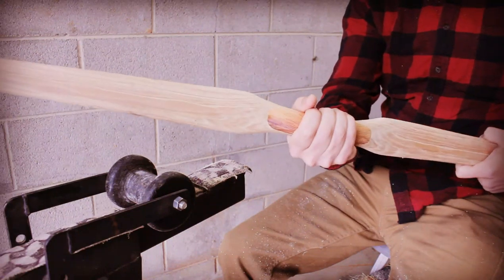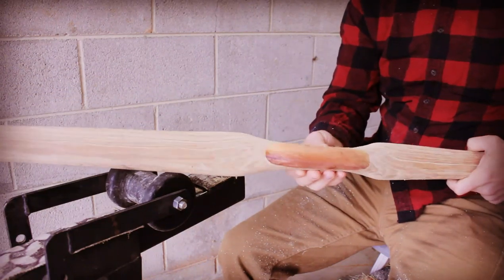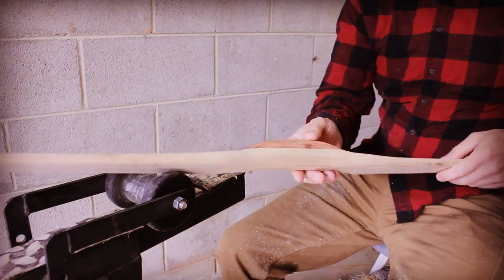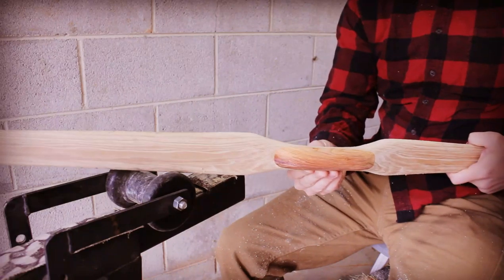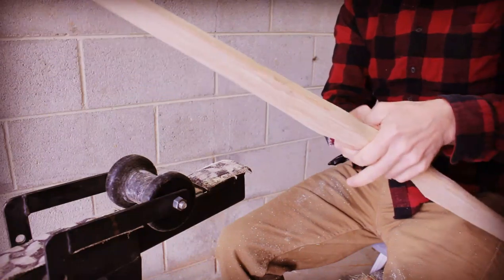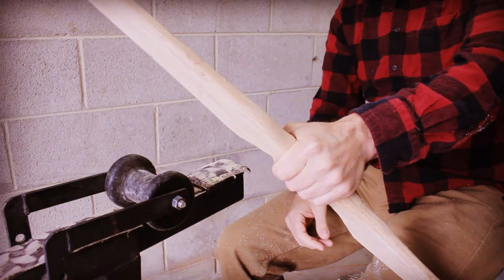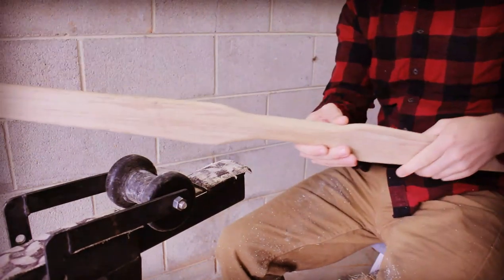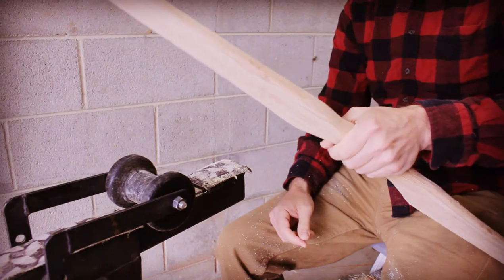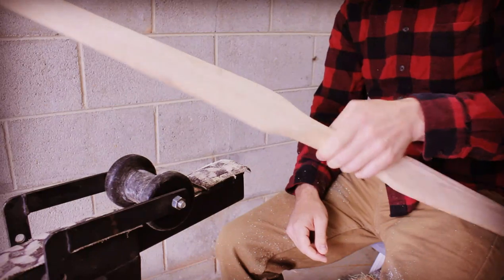I've gotten my handle to a good point. I like the way it looks and feels. I might do a little more tinkering as I go on, but anything from this point on isn't really going to change the tiller. On this bow I'm going to keep things simple and shoot off the back of my hand as opposed to using an arrow rest or a shelf. If you've never tried that before, I recommend giving it a try. If you really feel comfortable having an arrow rest, here's a video I've done on how to add an arrow rest to the side of a handle.